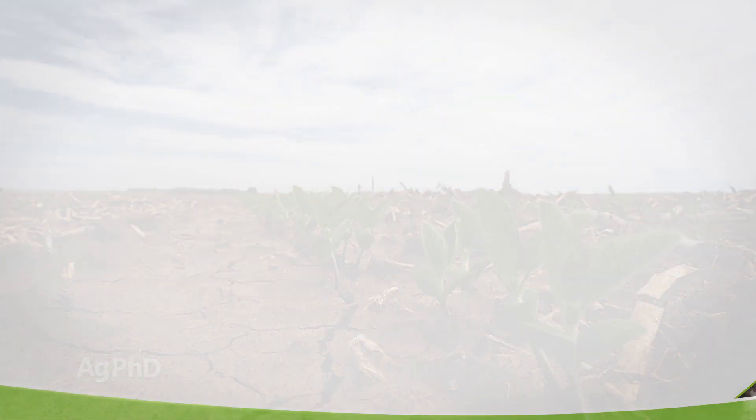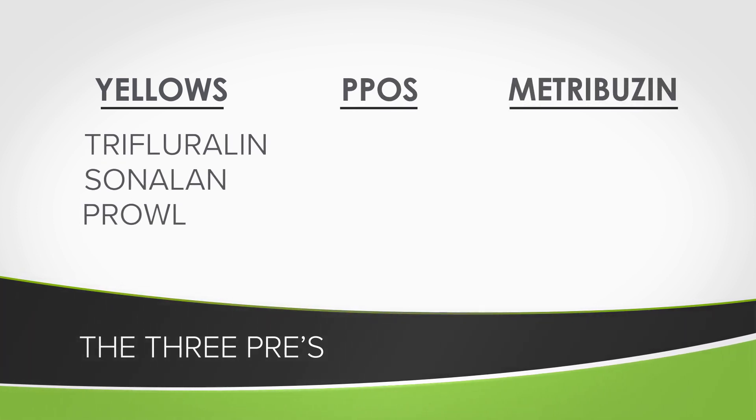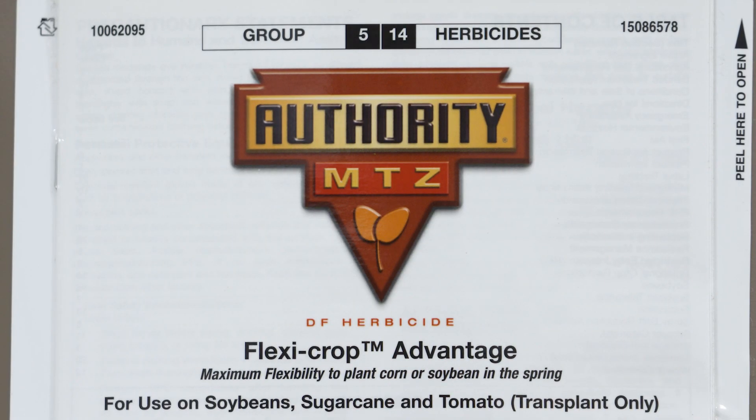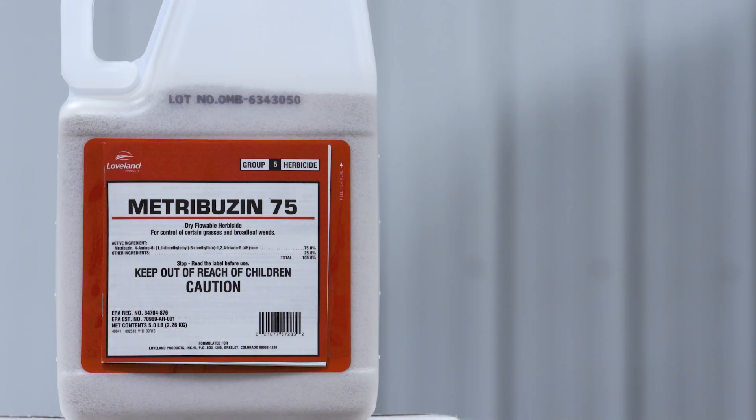You can still use the yellows like trifluralin, Sonalan, or Prowl, but then for the PPO component you can use Spartan. So where in soybeans we would be talking about Authority, in field peas we'll talk about Spartan — they're the same active ingredient. And then the other thing in field peas is you can use metribuzin, which adds a lot of punch on some of these broadleaf weeds.